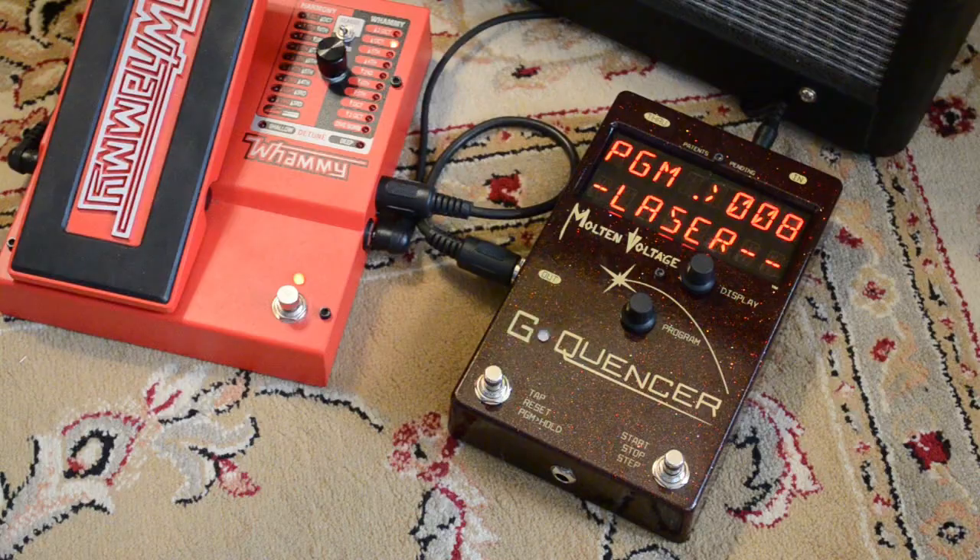One of them is number eight, it's called Laser. With Laser, the Whammy does a quick pitch shift sweep from two octaves up down to one octave. You'll hear it.